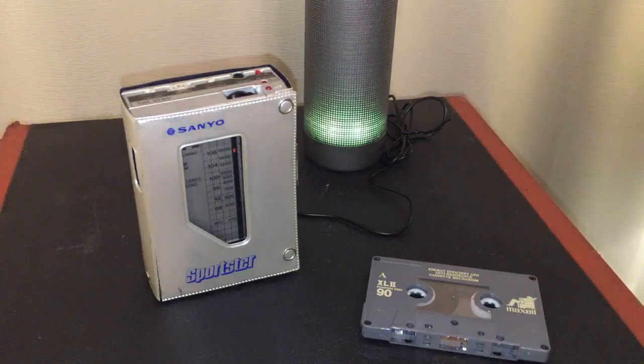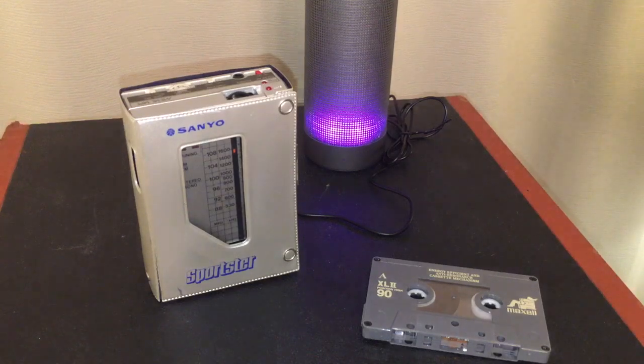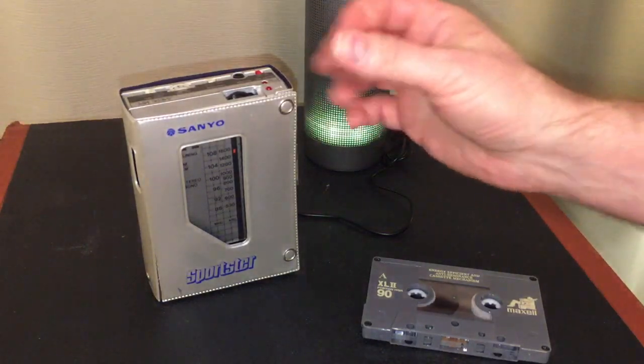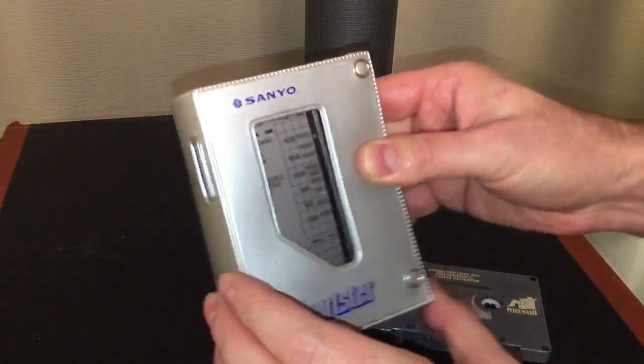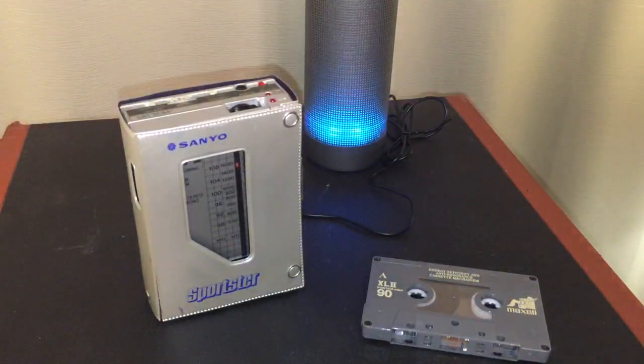Before we get into our main feature, I wanted to take a little side road and show you something cool that I picked up just this weekend while out thrift shopping. It's the Sanyo Sportster, a portable cassette player — also sometimes called a Walkman, although Walkman really belongs to Sony. It's inside of this cool old protective case and it's got a really unusual feature that I just had to show you.